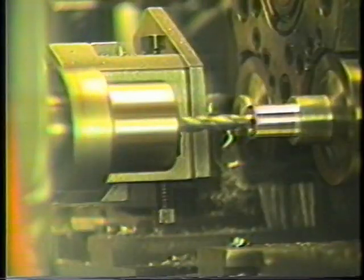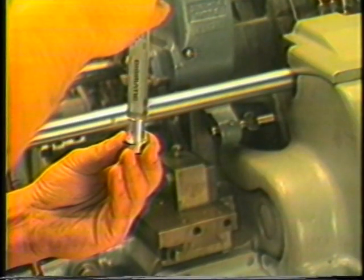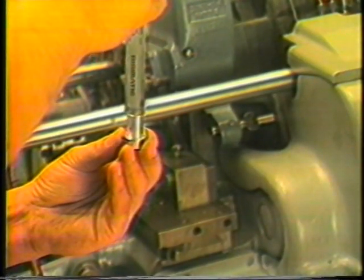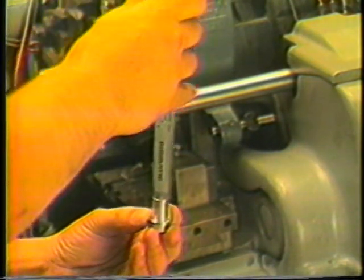Drill the workpiece, then advance the workpiece to the fifth position where the workpiece may be severed from the bar. Gauge the hole for both depth and diameter. If the drilled hole is too deep, make the appropriate adjustment using the turnbuckle.